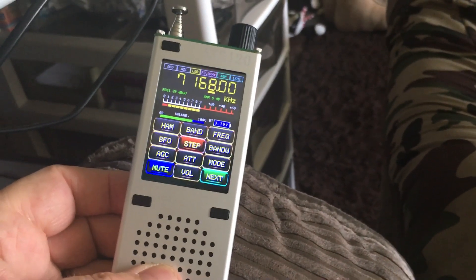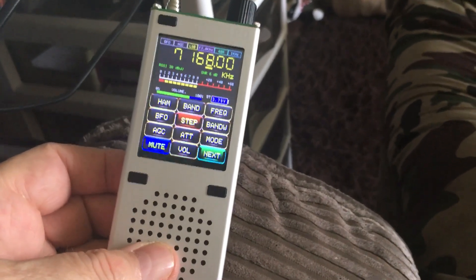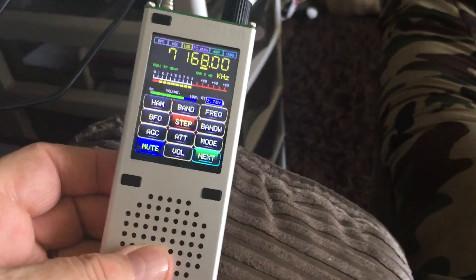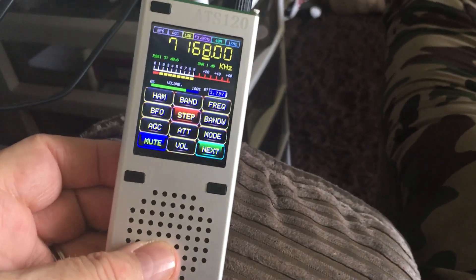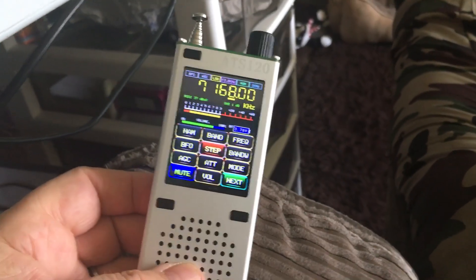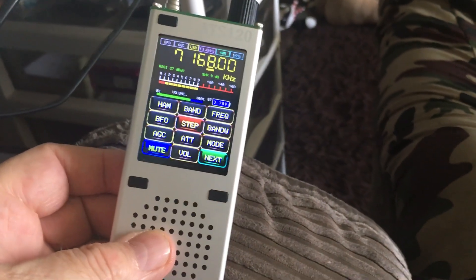It's a lovely little radio and it works so well, so clear. I've had it going on other bands — 20 meters, 80 meters, 15 meters — well, most of the amateur bands, and it's brilliant. It's got memories on it, but if you look it up you'll see all the details.